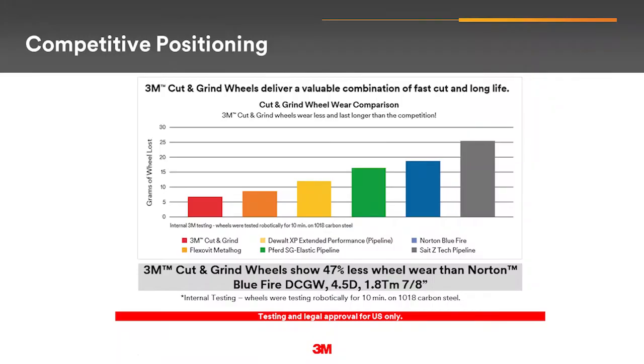The new 3M cut and grind wheel is an addition to the 3M Advanced Series portable bonded line, combining value and versatility alongside the silver line. Now, why would a customer choose the 3M cut and grind wheel over the competition? This chart measures grams of wheel lost — the 3M cut and grind wheel has a longer life powered by 3M precision shaped grain. It wore down slower and lost fewer grams than other ceramic and aluminum zirconia-based wheels in a 10-minute test on 1018 carbon steel.